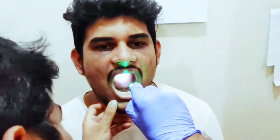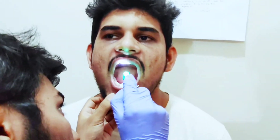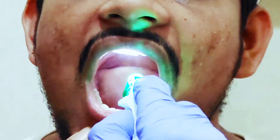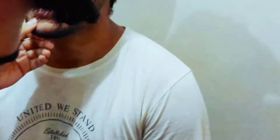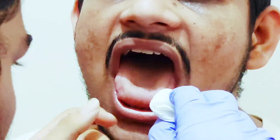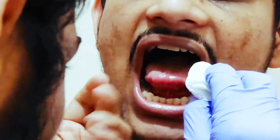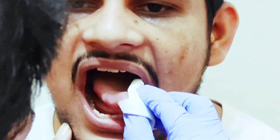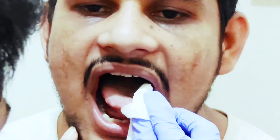Now we will check the patient's roof of oral mucosa and tongue. Open your mouth. We can observe the hard palate and soft palate. For the tongue, we will use a gauze. Bring out your tongue and try to move it to the left and right to check for CN12 deformity, and also check for any swelling or nodules on the tongue.